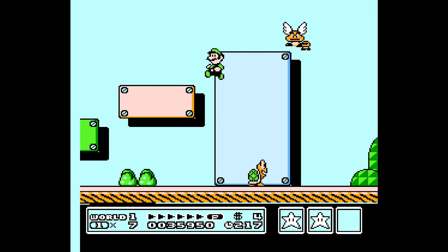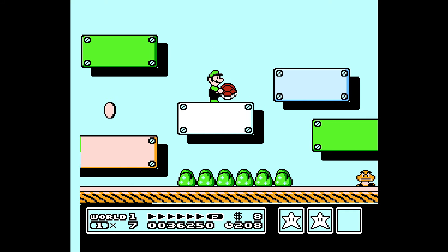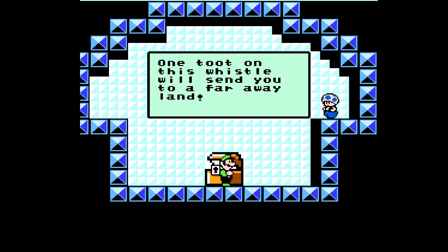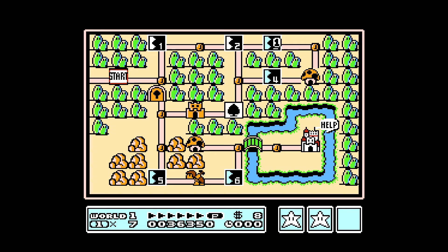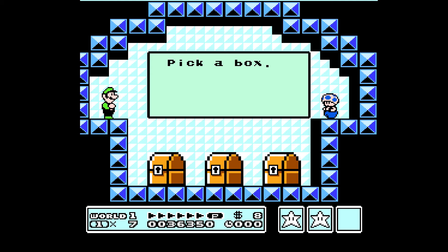If we go over here — spoiler alert — we're going to get the first warp whistle. Go behind the scenes. I don't believe that is Toad; that's a mushroom retainer. There's only one Toad, despite what the new Mario movie says. In the original Super Mario Bros. booklet for the NES, it states there's one Toad and the rest are called Mushroom Retainers. I'm picky that way.